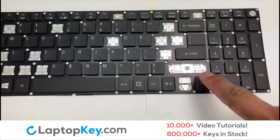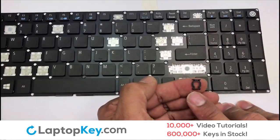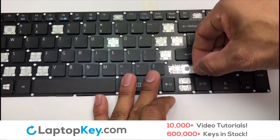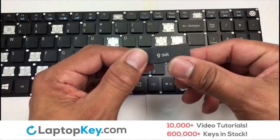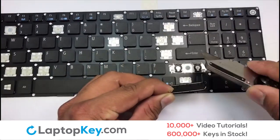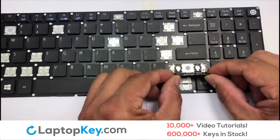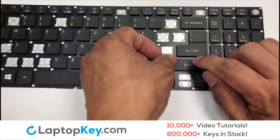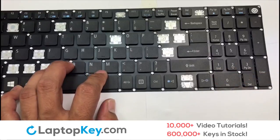We're now going to install the large key. Attach the assembled plastic hooks to the keyboard. Connect the metal wire to the keyboard. Press down gently. That's all — you now installed your laptop keyboard key.